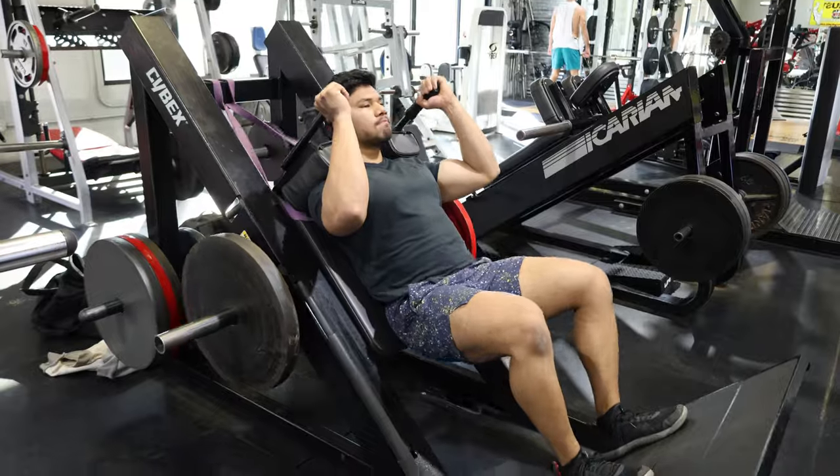Oh fuck. It's a pretty good set. Cheap failure there. Last quad exercise. We're gonna finish with some hams, glutes.